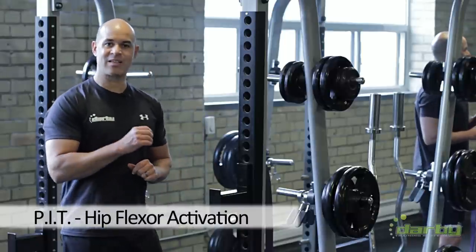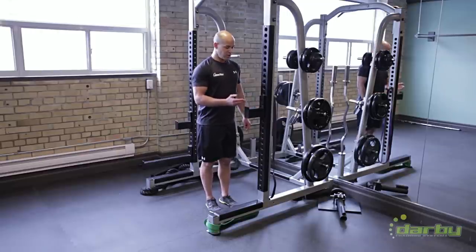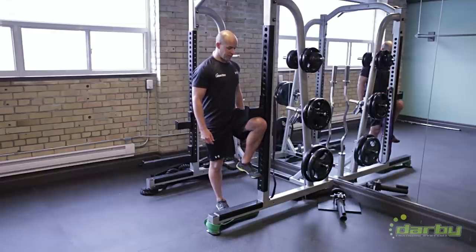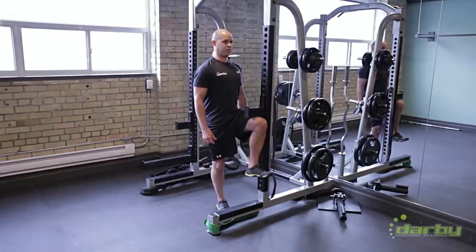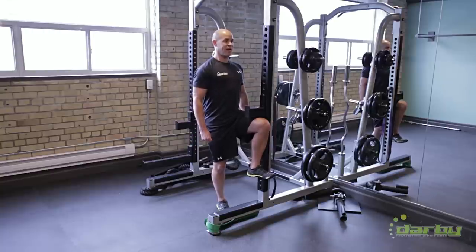I'm going to show you a little activation drill that you can use to create some stability. You can set a pin — you'll have to figure out which height works best for you. From this position, I'm doing a positional isometric. We call it PIT training, or positional isometric training. I simply bring my leg up and fire into that position. Notice that I'm not hyperextending — it's a very stable position.